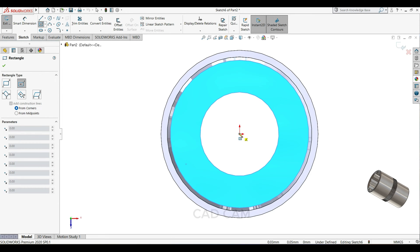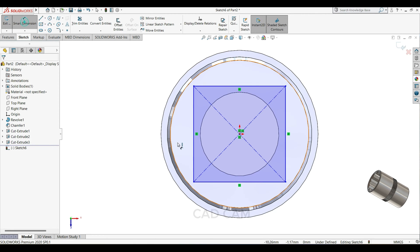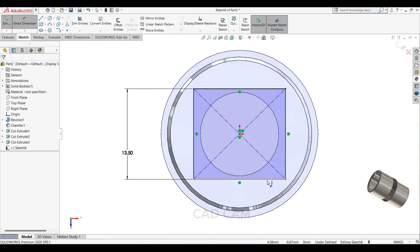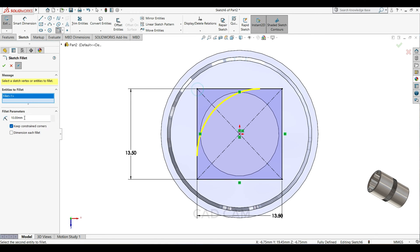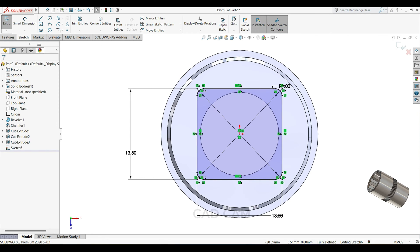Select center rectangle, draw one rectangle here. Make 13.5mm this side, and 13.5 the other side. Select this corner, 1mm; this side also 1mm; this side also 1mm.